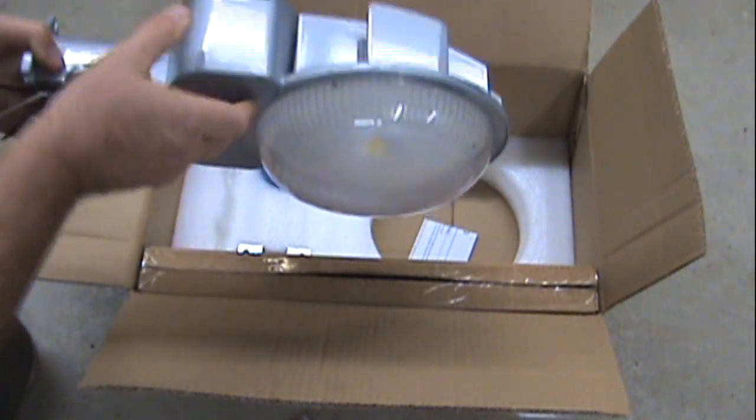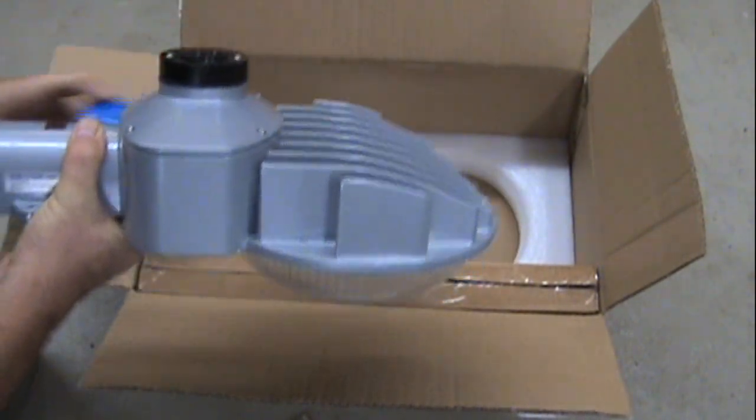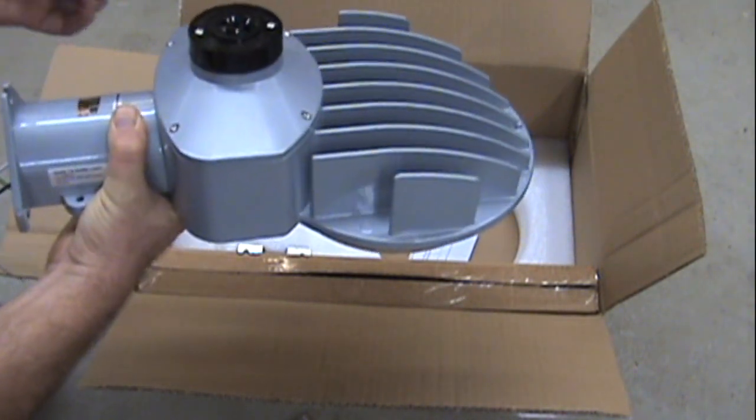It operates on 120 to 277 volt. It comes with a multi-volt twist lock photocell.